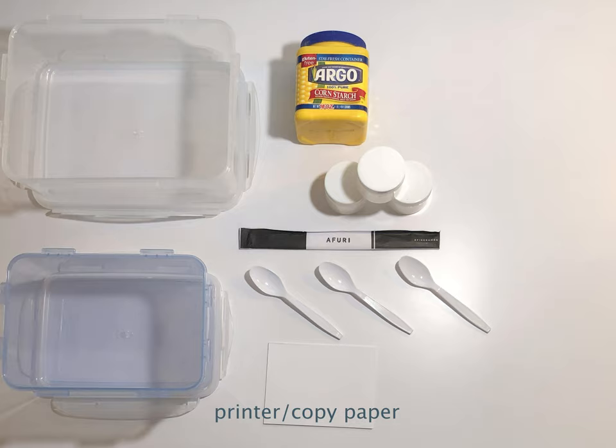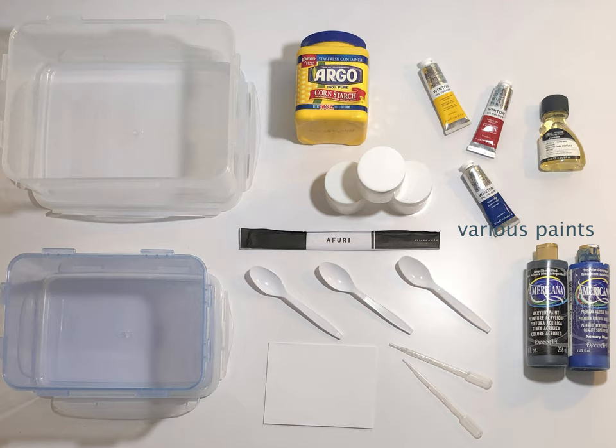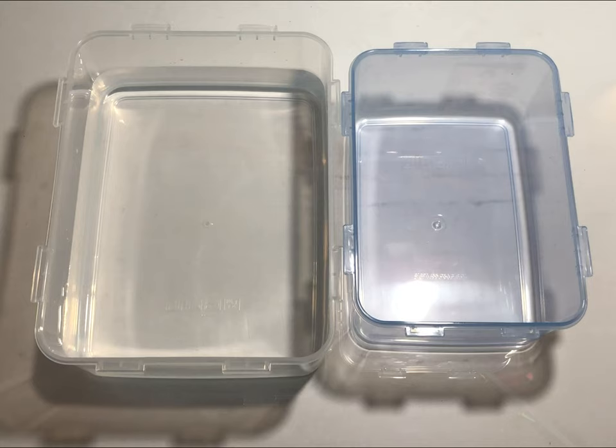You'll need paper — what I found worked best was regular printing paper, but you can also experiment with different papers. You'll also need pipettes, acrylic paints if you're using the acrylic method, and oil paints and painting mediums if you're using the oil method.